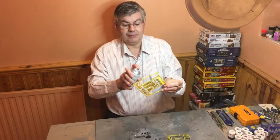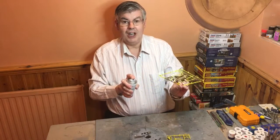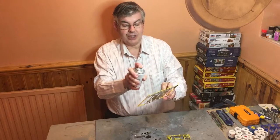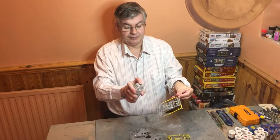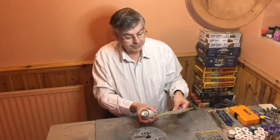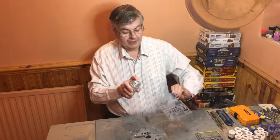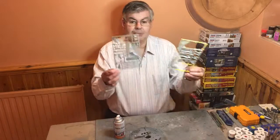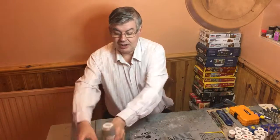I do advise other people doing this: if you're in a restricted area, wear a face mask. I'm doing this very quickly, so I'm not breathing too much of it. There we go — that is the first priming of the sprues. Hold it up — the sprues are now primed on both sides, ready to take the paint.